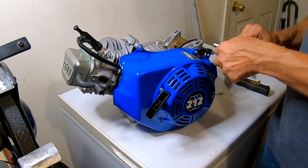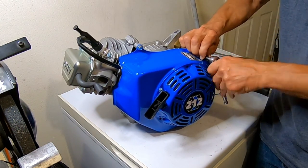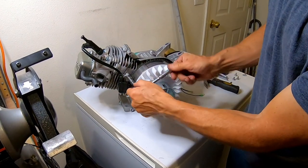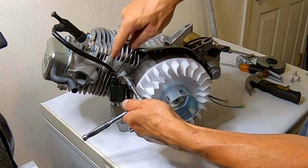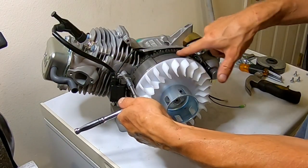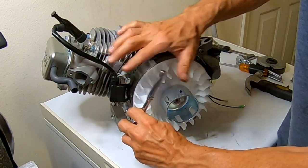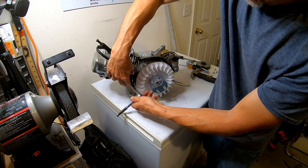I'm going to go ahead and pull off this blower housing. After that, I'll loosen up this coil. A lot of times I can get the flywheel off without taking the coil off, but this one has the teeth for the starter, so there's no way I'm going to get this flywheel off with this coil on here. I might have to take it off or at least raise it up.